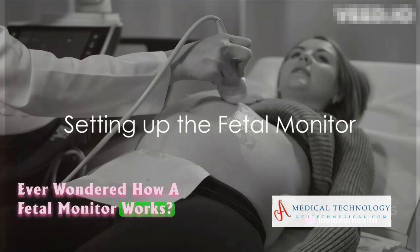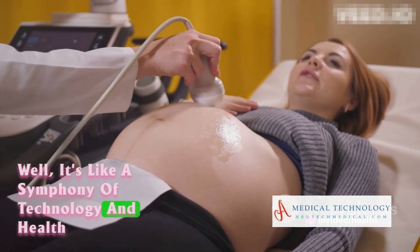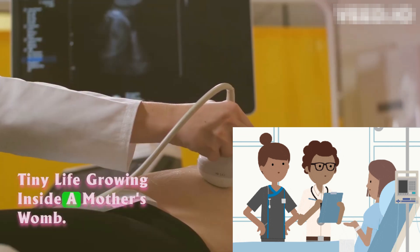Ever wondered how a fetal monitor works? It's like a symphony of technology and healthcare, creating a lifeline between medical professionals and the tiny life growing inside a mother's womb.